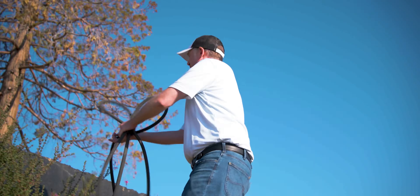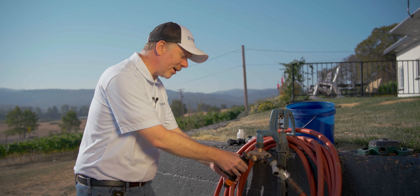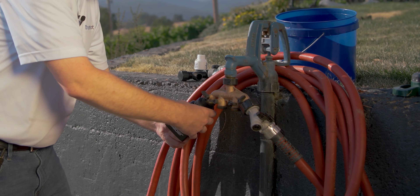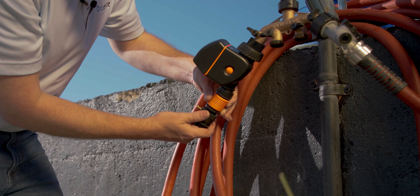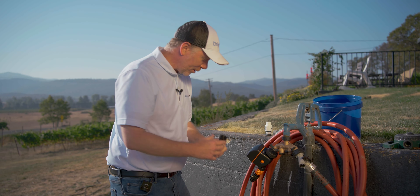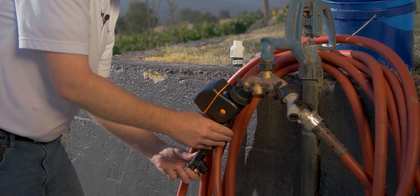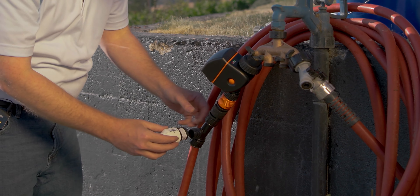Now that we've removed all that soaker hose, our first step to installing the drip irrigation system is our head assembly. We're going to go with the timer first onto our four-outlet manifold. The next part, and perhaps the most important part, is the backflow preventer. After the backflow preventer is our filter. You want the filter here so that it filters any debris that might be in the water to protect your pressure regulator and all your downstream components.